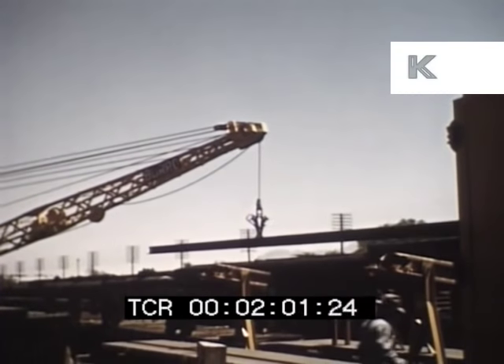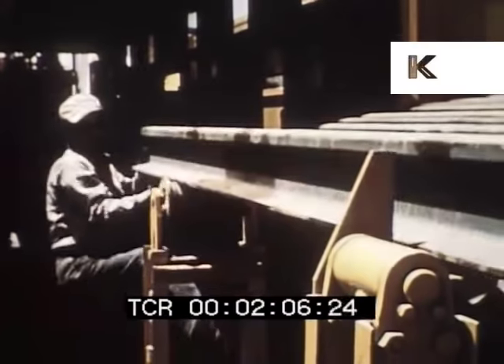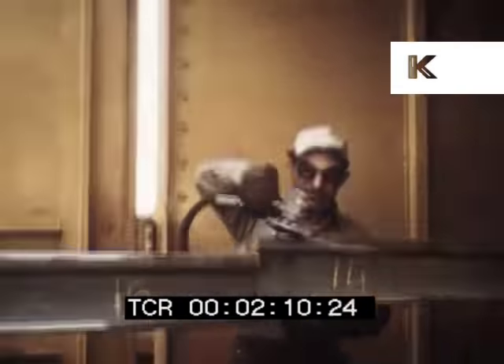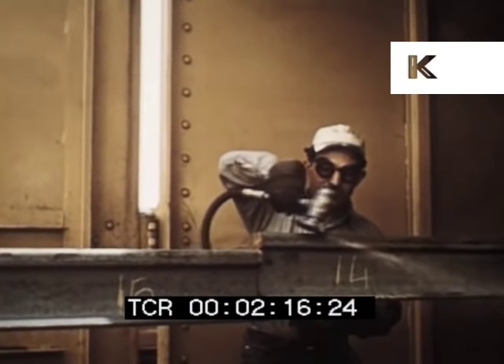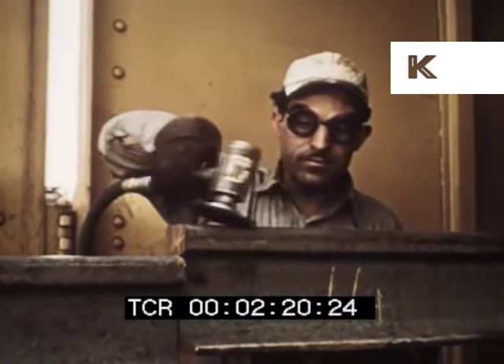As each rail reaches the bottom of the skids, pneumatic dogs lift the rail and place it on rollers for movement into the welding car. To ensure proper electrode contact, both ends of each rail are ground and polished, top and bottom, to remove mill scale or other undesirable material.